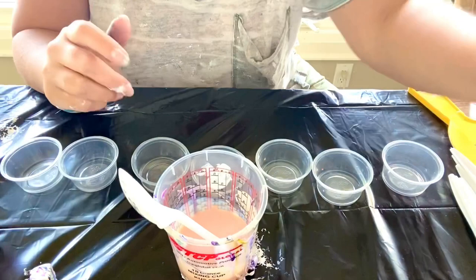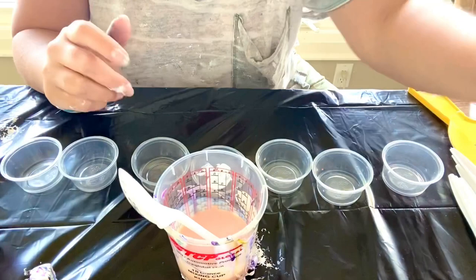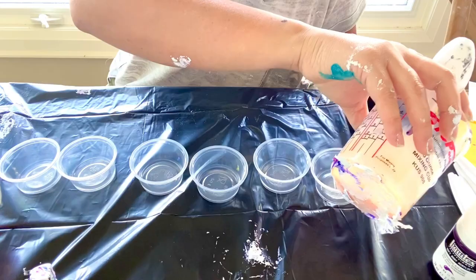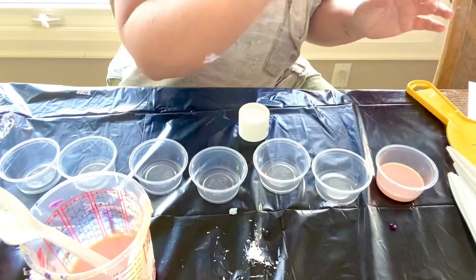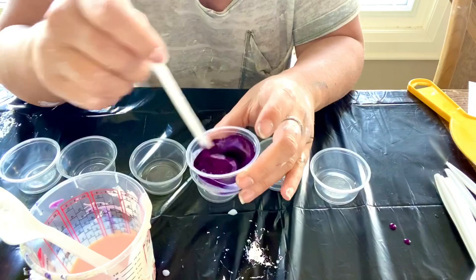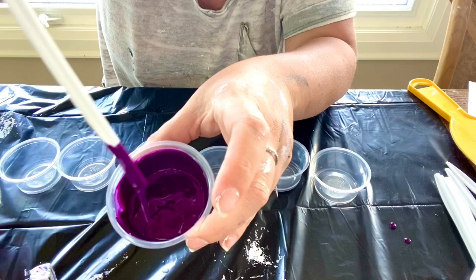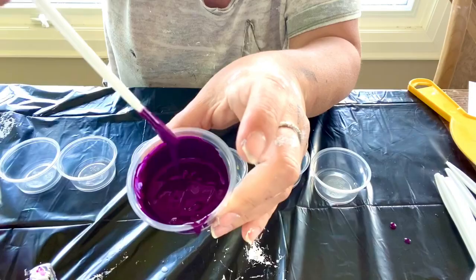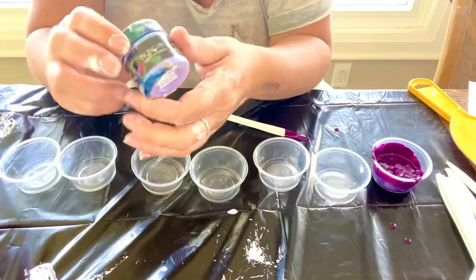The first color is quinacridone blue violet — my favorite Liquitex soft body. There's not much left, so I hope we get some. I'm going to use it with my thinner pouring medium. I'll squeeze in about two air pumps' worth. You want to make sure the color is vibrant and check the consistency — this actually thickened up quite a bit. Because the pillow paint I'm using is Sherwin-Williams black, which is a bit thicker, you want everything to be very similar.